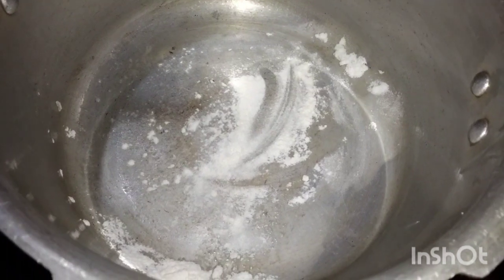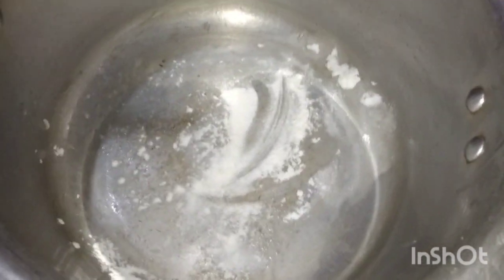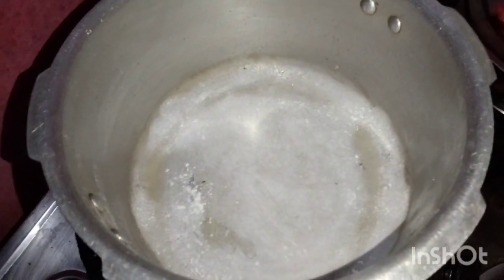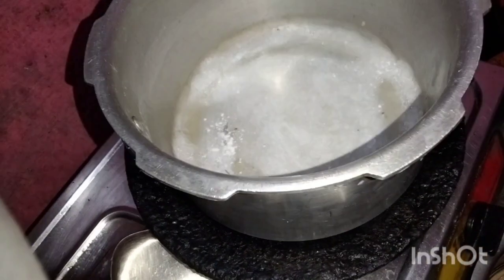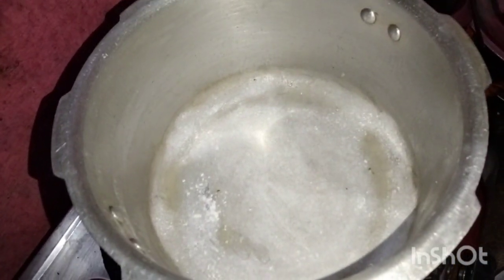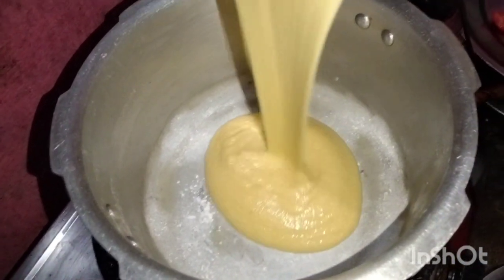Cooker, add 2 spoons. Place the cakes in the cooker to cook. Put in the cooker — we have a plate in the cooker.